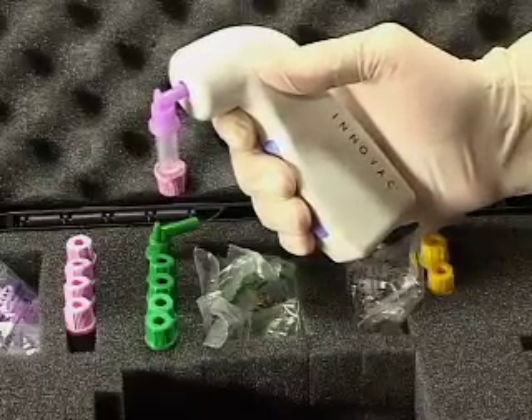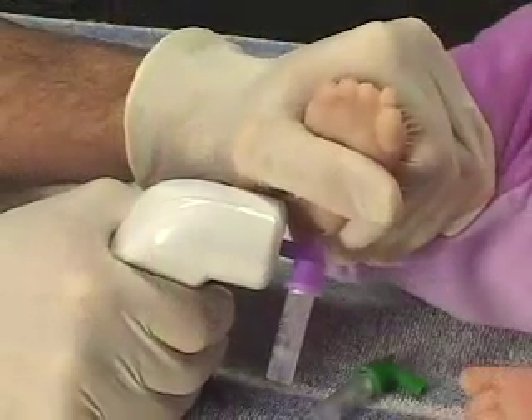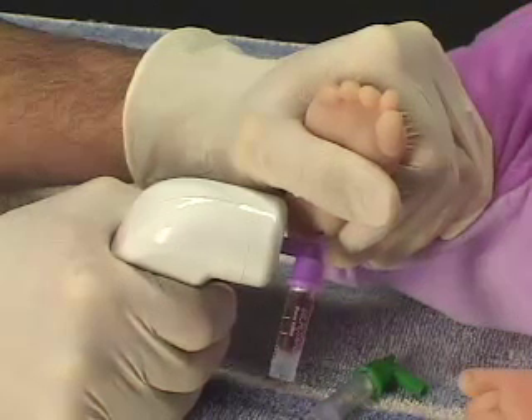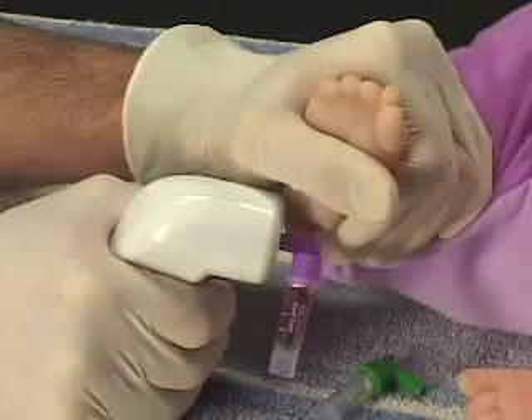Squeezing the blue trigger on the unit activates the vacuum; releasing the trigger stops the vacuum. Use your normal skin puncture technique. Position the quick-draw assembly so that it is near the vertical orientation, squeeze the trigger to activate the vacuum, and apply the tip of the quick-draw assembly as shown to the puncture site.